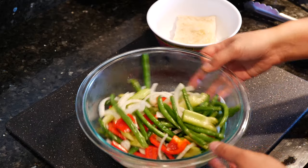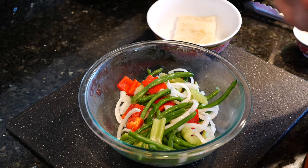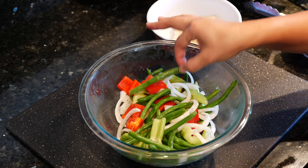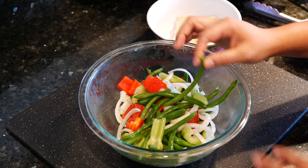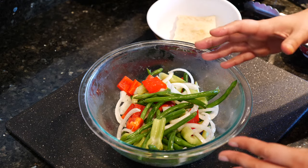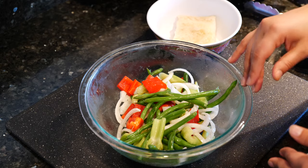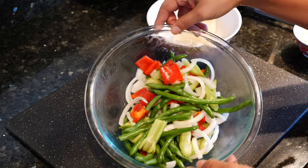I have a veggie blend here for us and you want to use the veggies that you enjoy and have access to. But if you're going to be using green beans, make sure you soak them before you put them in your air fryer. I usually put them in a bowl for about two minutes with hot boiling water, then I drain them and add them in with the rest of the blend.